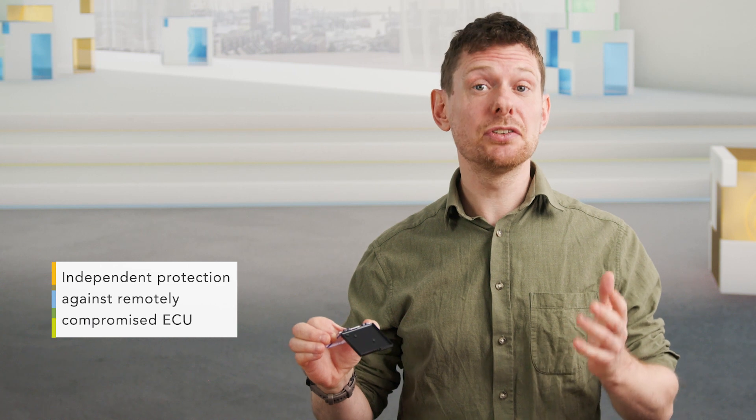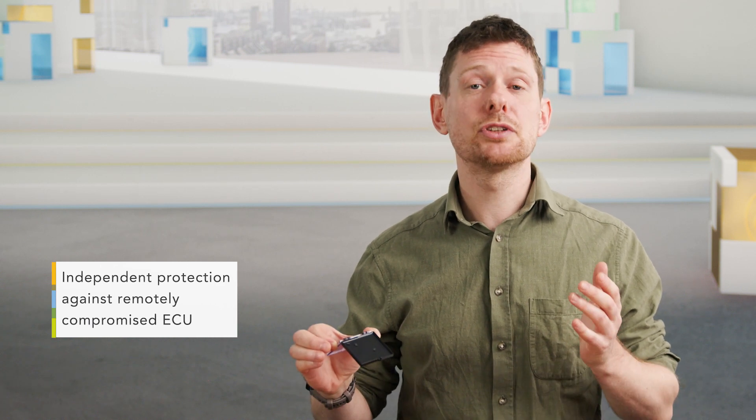Before we get into the actual features, I want to make clear that the TJA-1153 is a hardware-only security mechanism. It serves as an additional security layer for accessing the CAN network without software overhead. So all of the following features are really rooted in hardware.